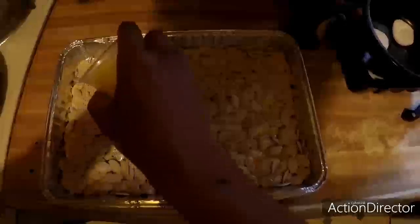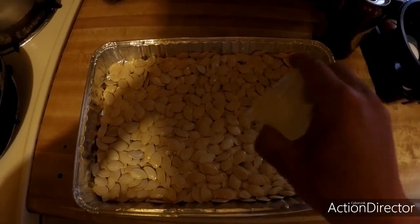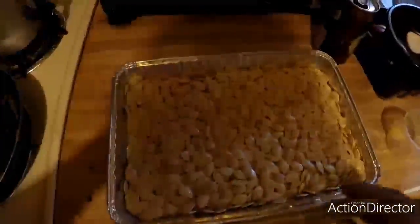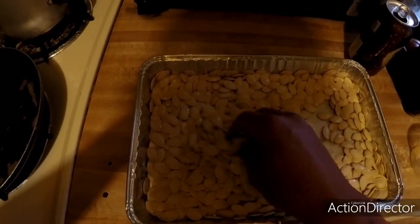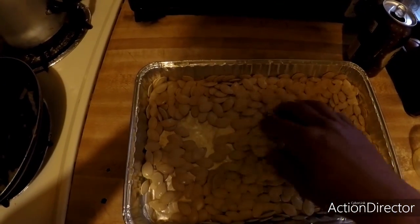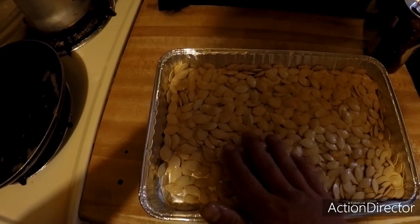Alright, now just drizzle it on there. After you sprinkle the butter on, you're going to put your hand in there and just give them a light toss to get that butter distributed around all the seeds.